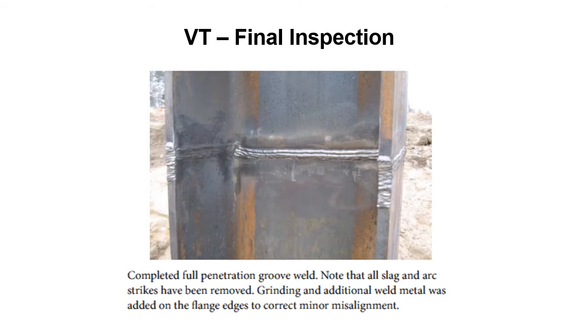VT final inspection. Completed full penetration groove weld. Note that all slag and arc strikes have been removed. Grinding and additional weld metal was added on the flange edges to correct minor misalignment. Take note of the contour of the welds — everything's been shined up, buffed up. They didn't leave any arc strikes or spatter on there. Everything looks really good for the inspector to come in and do his job. This is what the final inspection of a weld should look like — all cleaned up and ready to go.